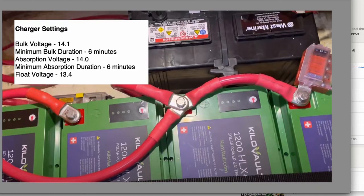The charger settings we used are common with both the inverter charger and the alternator, though some settings are specific to the alternator. We set the bulk voltage to 14.1 and the minimum bulk duration to six minutes. Absorption voltage is 14.0 and the minimum absorption duration is also six minutes. Most battery manufacturers recommend these durations be set as low as possible. Our battery says not to float, and minimum absorption duration should be two minutes or less, but for ours we can only set it to six minutes.